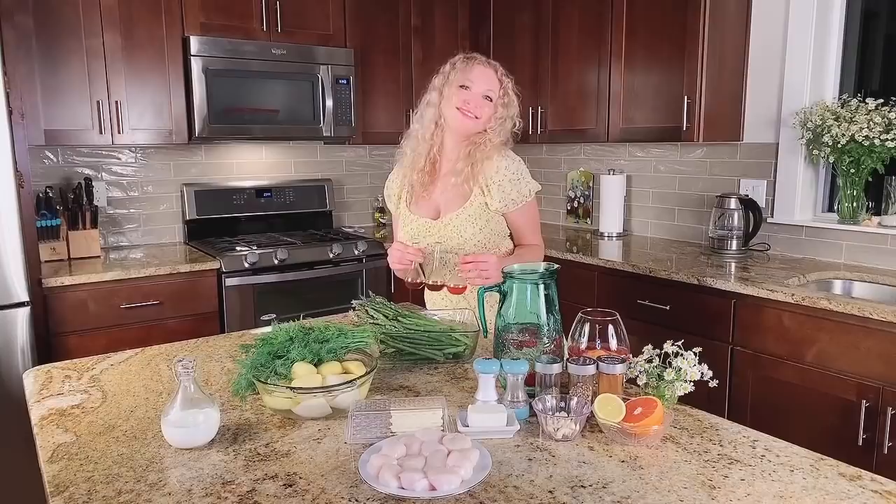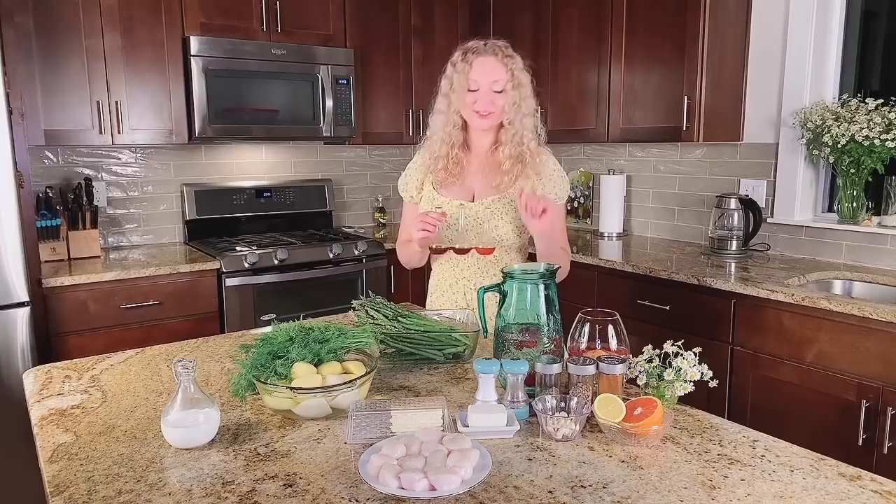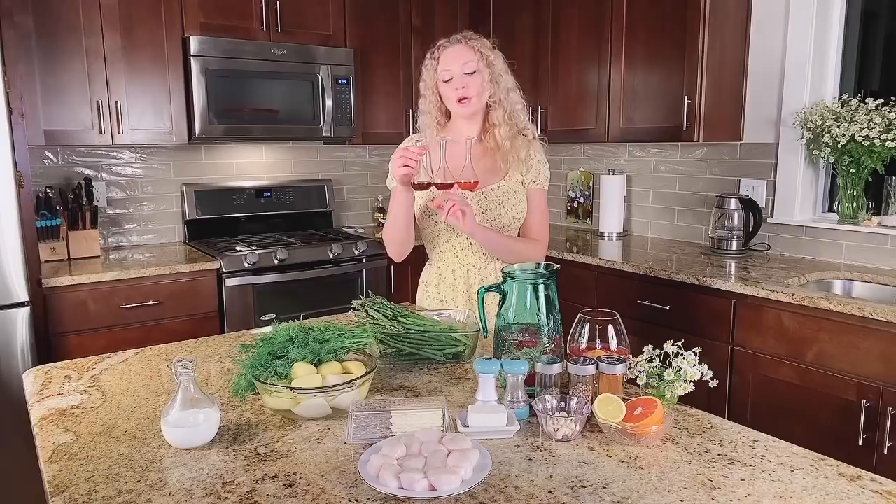It wouldn't be me, guys, if I didn't make some special sauce for my beautiful asparagus! My sauce consists of juice from lemon and orange — I put it here. I also put sweet and sour sauce and teriyaki sauce, and I'm going to mix it all together.